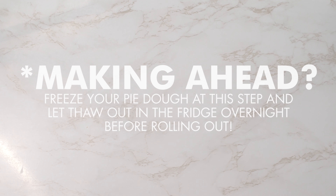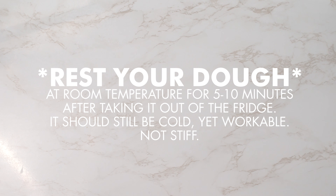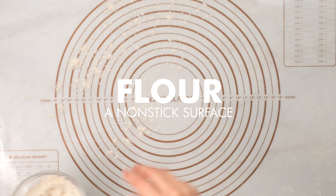If you like to prep ahead of time, you can stop here and freeze your dough for up to six months, then let it defrost in the fridge overnight before rolling it out. Before we begin to roll out our dough, we're going to let it sit at room temperature for five to ten minutes to let it warm up. It should still be very cold yet workable. Now, let's roll out our dough.